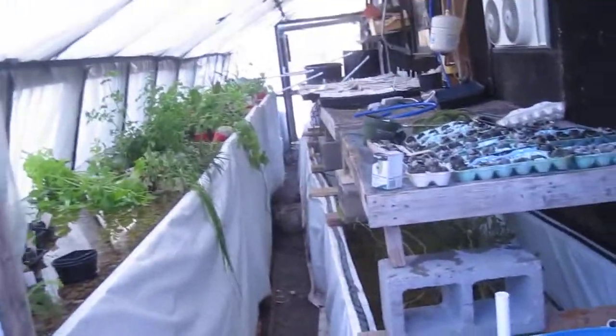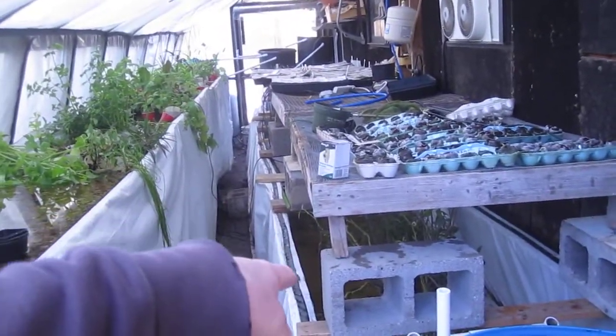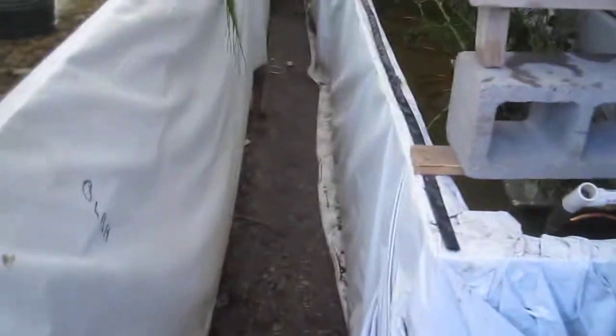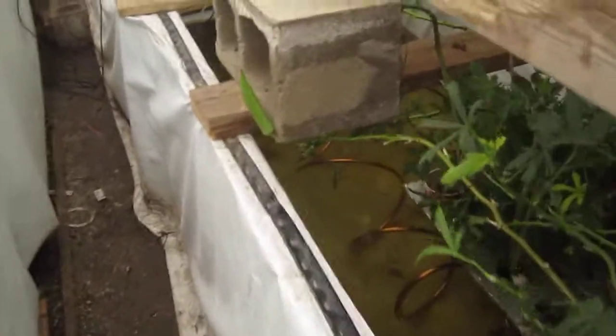Over here we have a grow bed, a fish tank, and a biofilter. We'll start with the fish tank. This fish tank was built out of a billboard tarp and scrap lumber I found laying around. There are eight hundred and eighty Mozambique tilapia fingerlings in there.